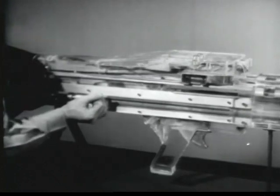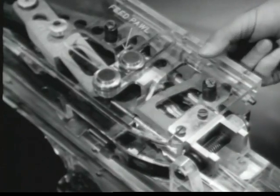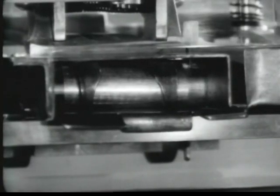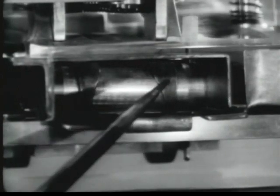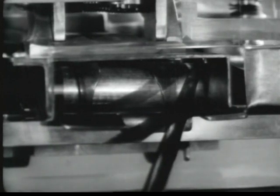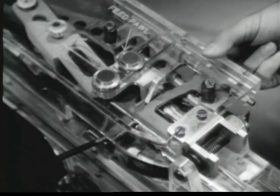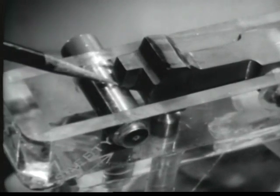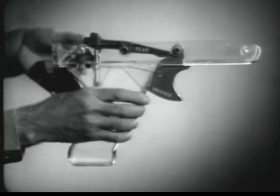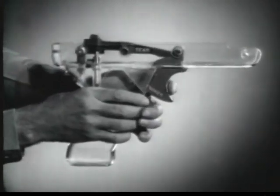Chambering begins with a round in the feed plate groove and the bolt and operating rod to the rear. When the round is in the feed plate groove, the front cartridge guide and the rear cartridge guide place downward pressure on the round to hold it in position. These guides are under spring tension. The rear end of the front cartridge guide will block the forward movement of the belt link. To chamber a round, the trigger must be pulled.